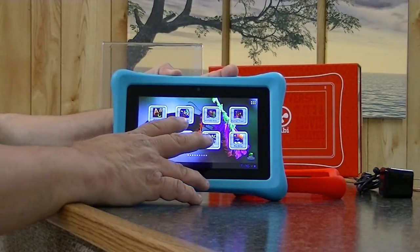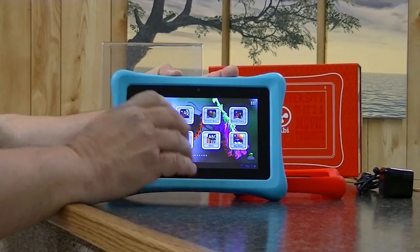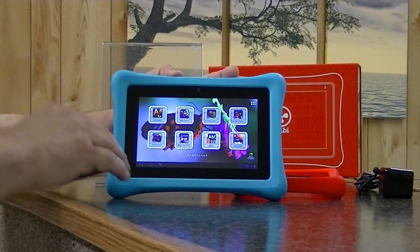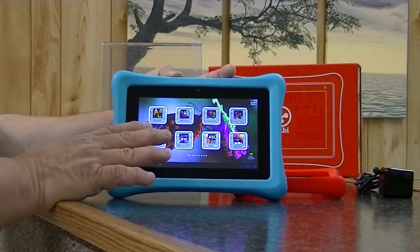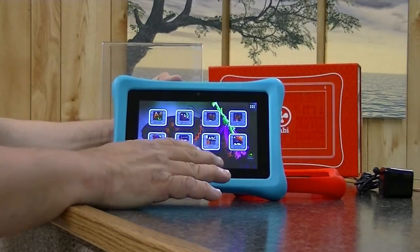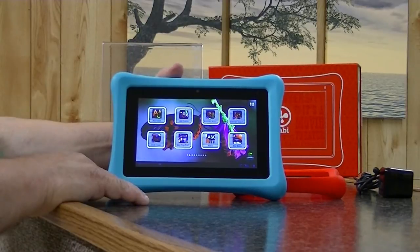At $179 you're not buying just a cheap tablet — you are buying a quality tablet for a toddler. You can pick up a lot of junky tablets for under or about that price. Having said that, there are some things about this tablet that do need to be noted.